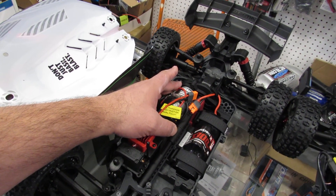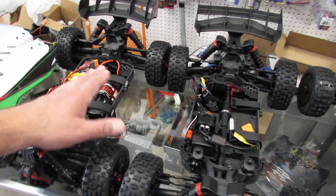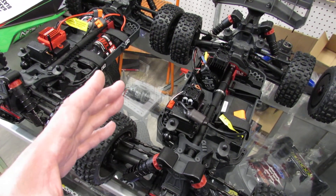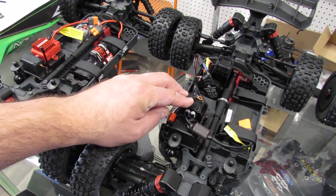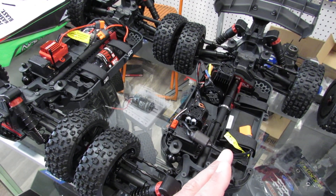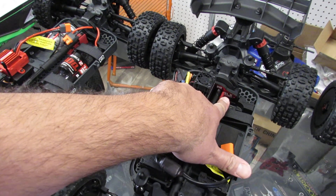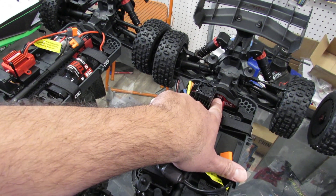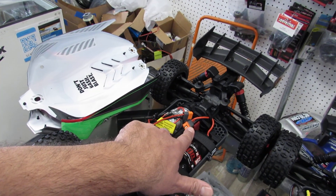The gearbox on the Mega has specific gears that are only for this vehicle. When you jump to the brushless 3S version, it looks similar but it has a brushless motor and brushless ESC — no battery, no charger included. You need a 3S LiPo, though you can do 2S or 3S. The BLX transmission is a little bit different from the Mega's gearbox.